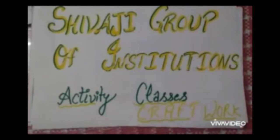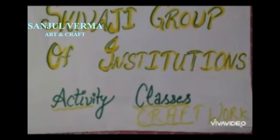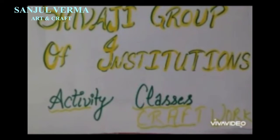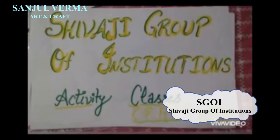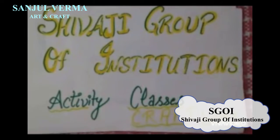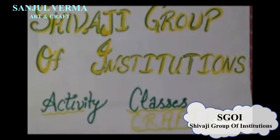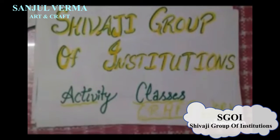A very good morning to my lovely students. How are you all? I hope you all are good at your home. This is Sanjul Verma, your craft teacher from Shivaji Group of Institutions. I want to welcome you all to the activity online classes.